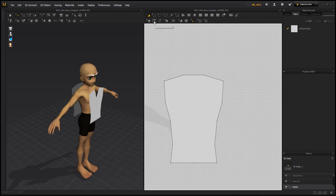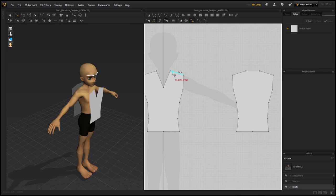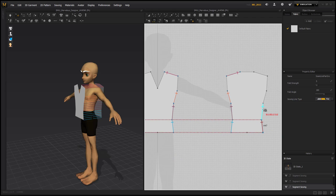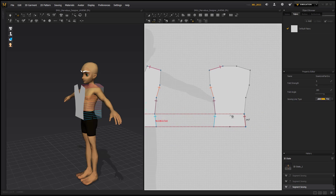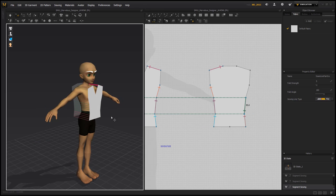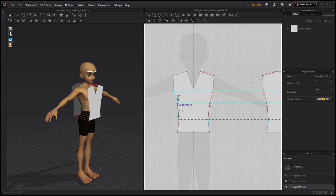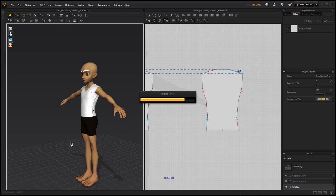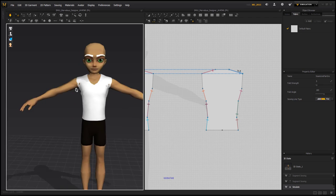To save time, start sewing the closest edges first. Select one edge for the side seams — we don't need to sew the arm openings yet. For sewing, make sure if you choose the top of one edge you match it with the top of the other. Sew the remaining seams, then simulate. Everything looks pretty good so far, with just a few gaps to fix later.